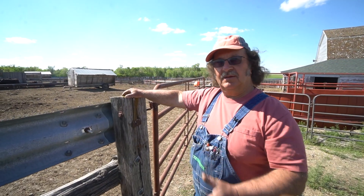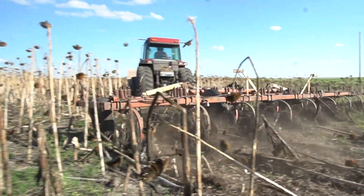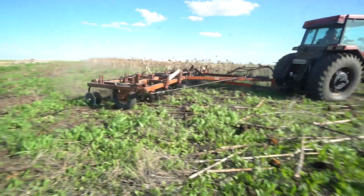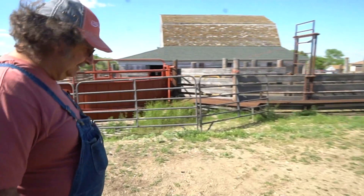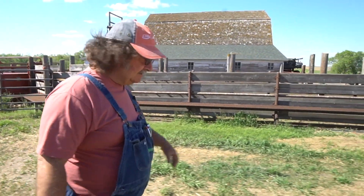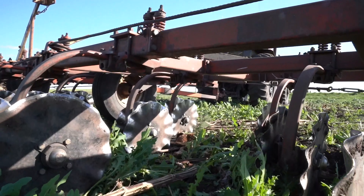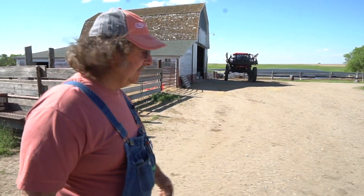One pass would knock them down and break some of them up, but not enough to get through with the seeder. So then you go back again diagonally, and that would really slice and dice. Works pretty good on corn too. Unless the residue is real heavy, then you need to go over it twice. Perhaps a little more weight on our machine would keep it down there so it would slice and dice a little better.